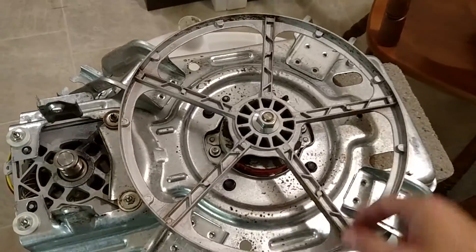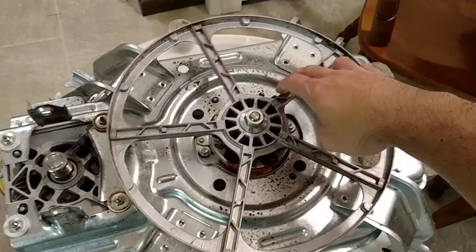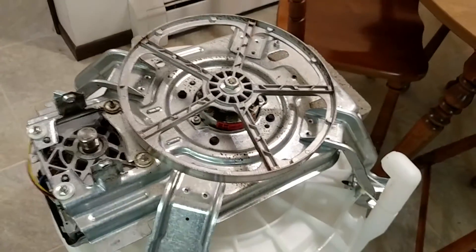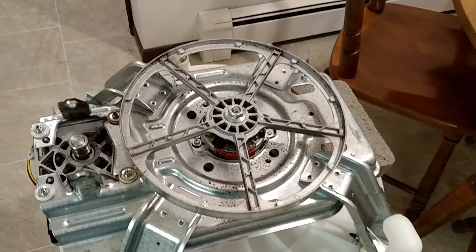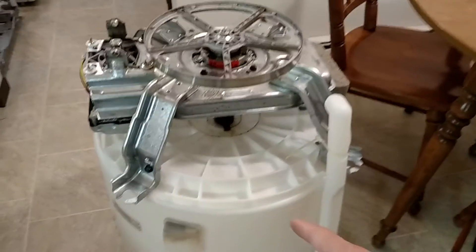I would expect that to keep spinning but it's very crunchy, so the bearings are toast. I'm going to take this assembly apart to figure out what's actually bad, but I'm probably just going to replace everything in this line here.